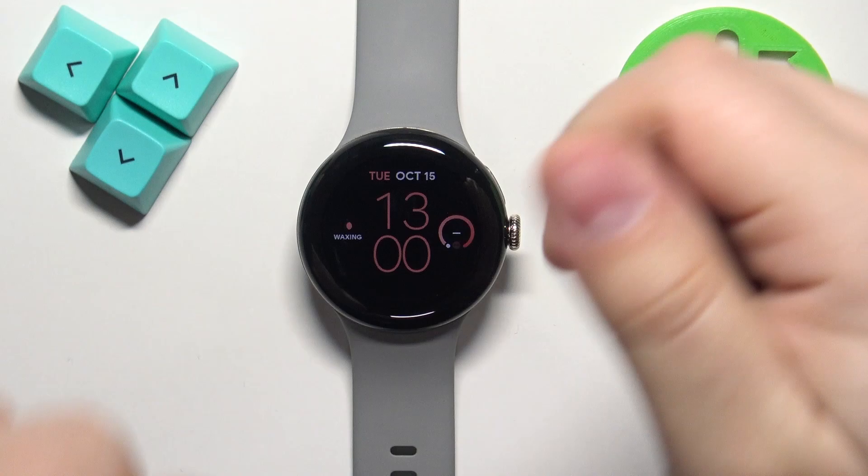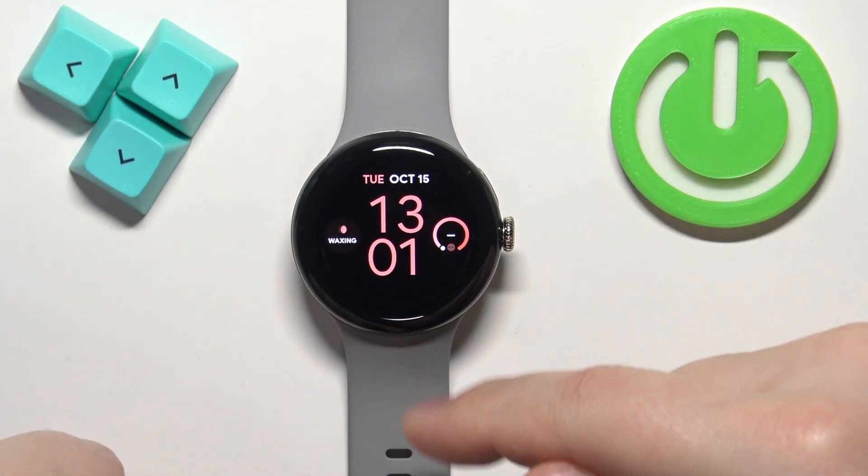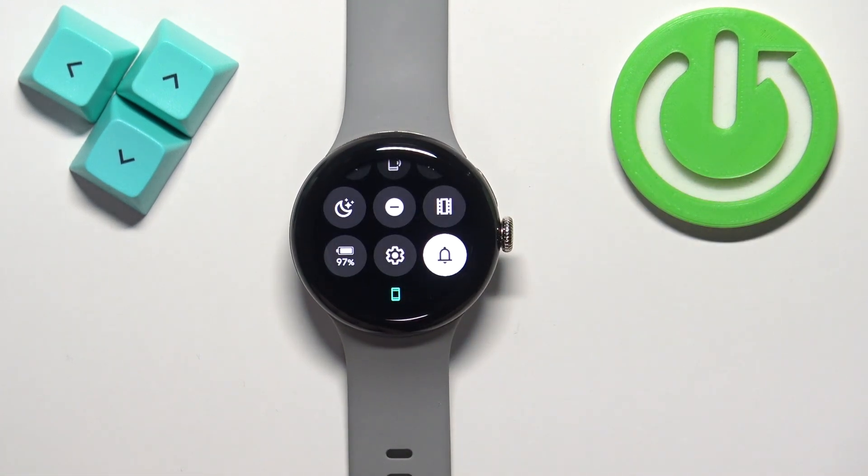First we need to wake up the screen on our watch, and you can do it by pressing the crown button. Once you wake up the screen you should see the current watch face — the home screen — and you can swipe down from the top of this screen to open the quick panel.